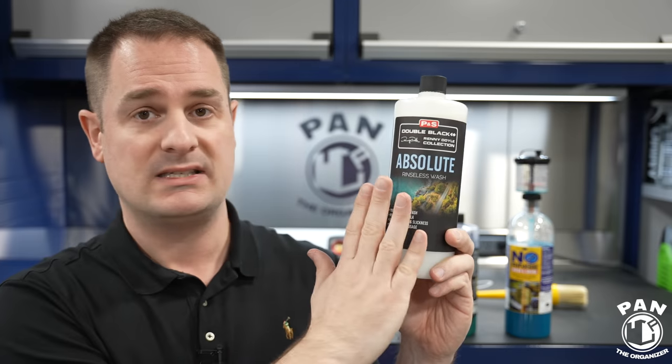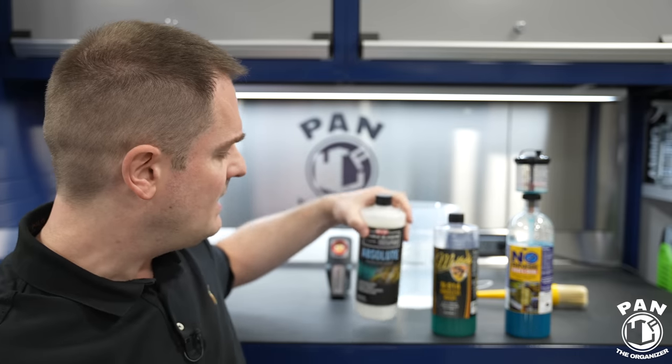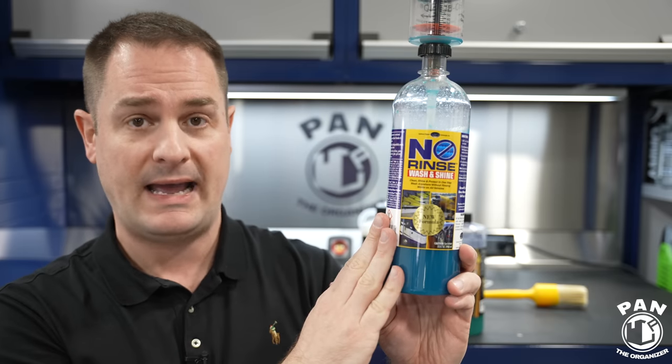This is especially loved by professional detailers who are mobile and don't have access to water, and it's less expensive over time compared to a traditional shampoo. For the McKees 37 N914, the 32-ounce runs anywhere from $19.95 to $24.99 USD, and the gallon is 60 to 70 dollars. For Optimum No Rinse, it's pretty equal to the Absolute — around $17.95 for 32 ounces and roughly $63 to $65 per gallon. So the Absolute and ONR are the less expensive bracket, while McKees is a bit more. All three are top tier — you can't go wrong.